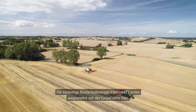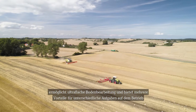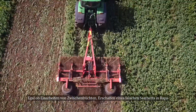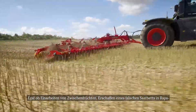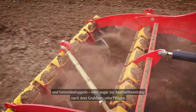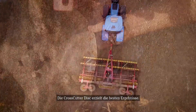The versatile disc cultivator Vadersta Carrier, equipped with the crosscutter disc, creates ultra-shallow tillage providing benefits across several farm tasks — whether it's cover crop termination, creating a stale seedbed in oilseed rape, grain and small seed stubbles, or seedbed preparation in cultivated or plowed land. The crosscutter disc delivers the finest result.